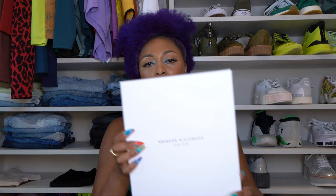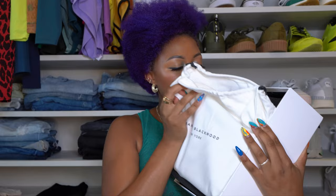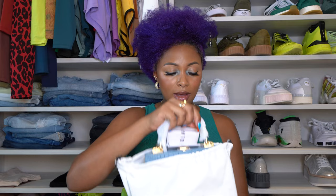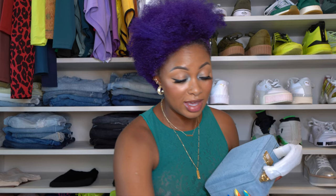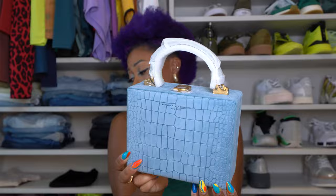So I have one more to share with you. Same exact box. Best bag in the box — this packaging is genius. Although they didn't have ribbon, I can't think of any other brand that does this, where it has the rubber foam shaping the bag and keeping it in place inside the box. So that's a nice added touch. That's bag numero dos. It looks just like I expected it would look, just like the pictures. So this is the Kendrick trunk in baby blue croc embossed suede with brass.